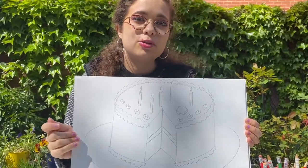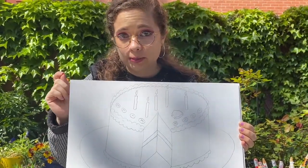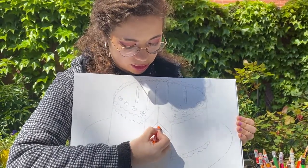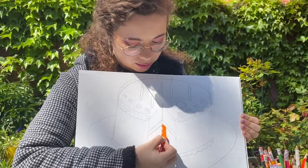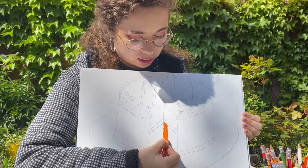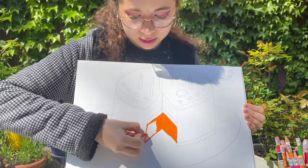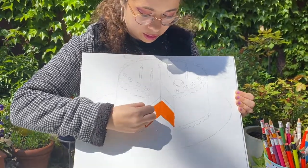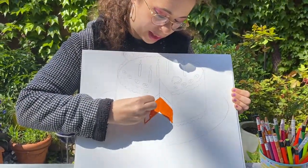You can use any colors you want, but everything has to be colored in — no white spots. Careful coloring. Which means if I want to make the cake orange, I'm using small strokes to make sure I color in the whole thing and I'm pressing dark. It's also a good thing to outline so that you have less chance of getting color in spots where you don't want it to be.